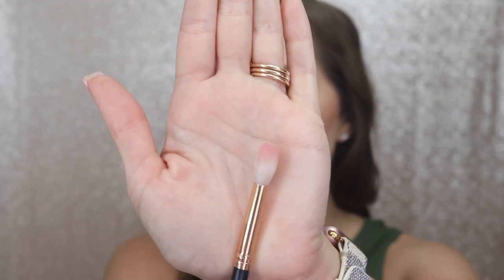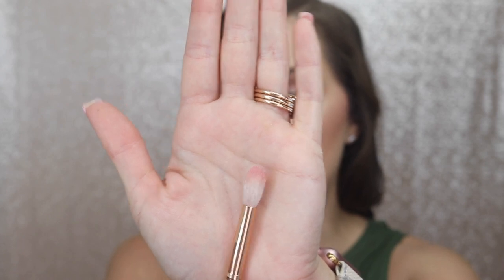All the brushes I'm using are from Morphe — some of my favorites. The next one is the R38, which is a little more dense, and this is the one I'll be using for my crease. The color I'm using is called Go-Getter. Since I have hooded eyes I have to kind of make my own crease, meaning I go just above my natural crease, because if I put the shade in my natural crease you won't be able to see it when my eyes are relaxed.